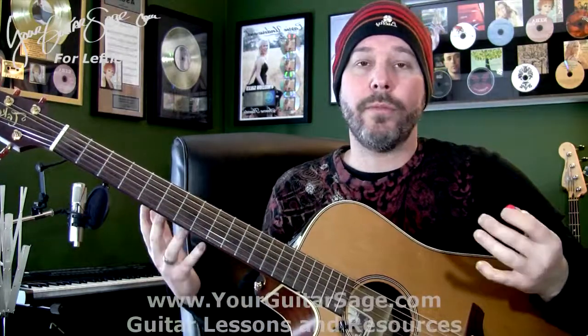Hey Guitar Heroes, your Guitar Sage, and today we're going to learn Heaven Can Wait by We the Kings. I'm going to jump into it right away. I'm looking at my chart here on my computer monitor. That's going to guide me a little bit because I'm a guitar teacher — I don't remember, I don't memorize these hundreds of songs.